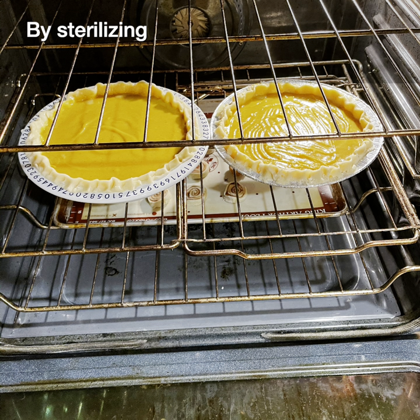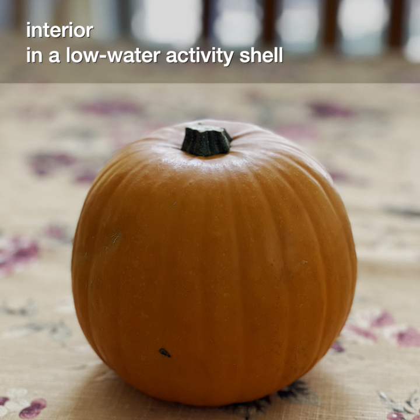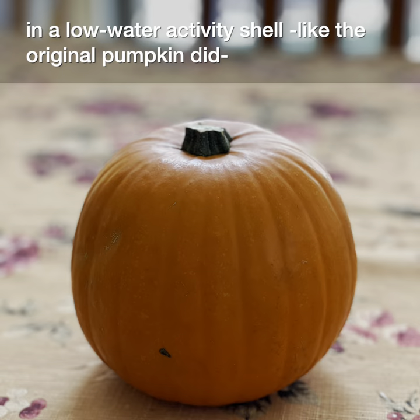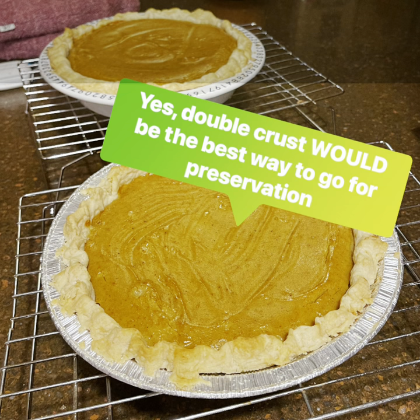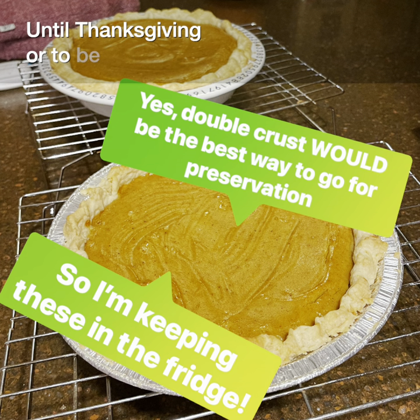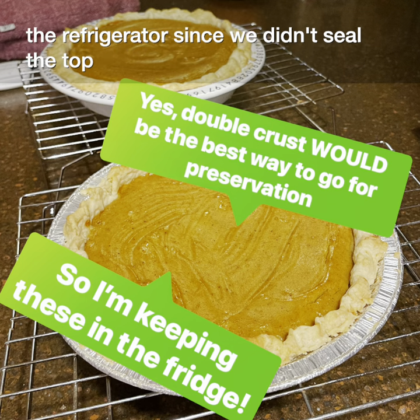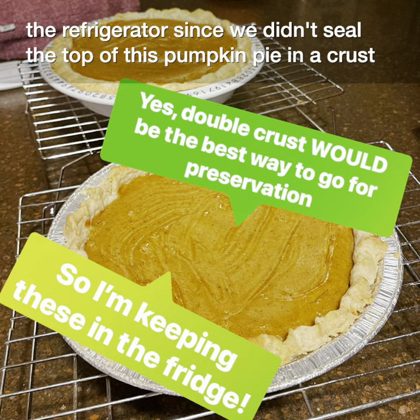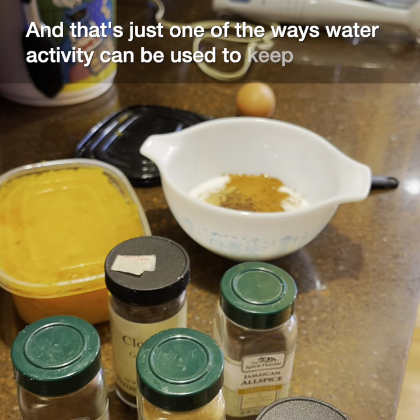By sterilizing our filling through cooking and wrapping the high water activity interior in a low water activity shell — like the original pumpkin did — we can keep our pie yummy and safe out on the counter until Thanksgiving. Or, to be on the safe side, you can use the refrigerator, since we didn't seal the top of this pumpkin pie in a crust. And that's just one of the ways water activity can be used to keep our food safe.